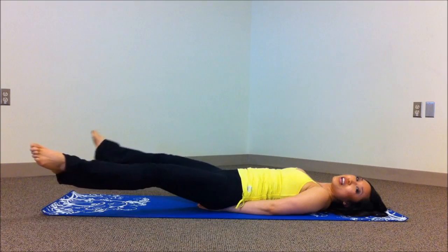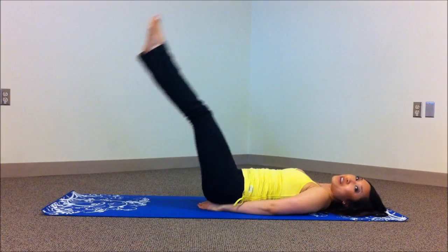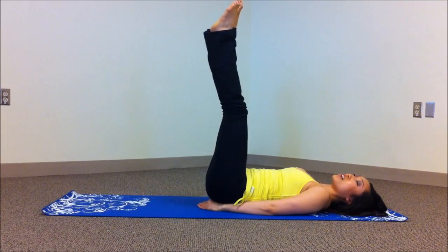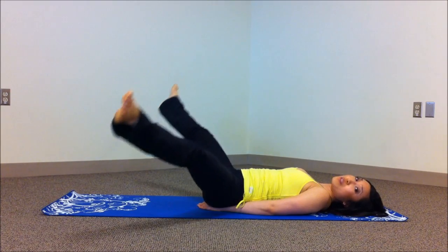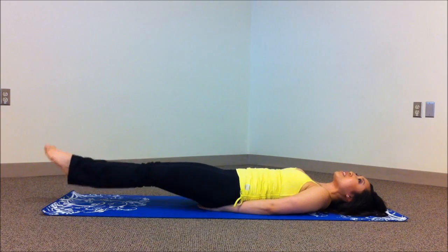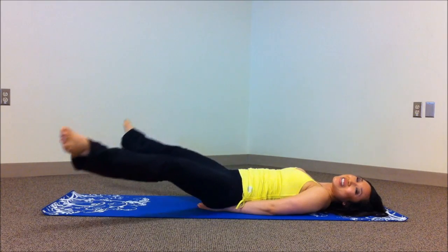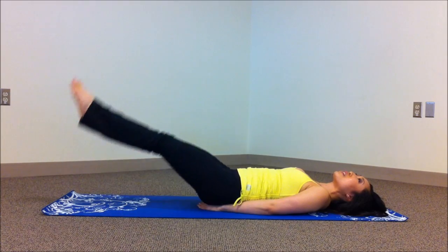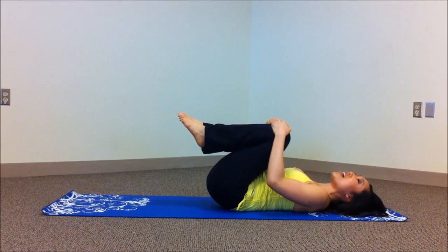Bring it out, inhale, shoot it up together — exhaling up, very good. If you feel your hips clicking for any reason, make those leg circles smaller. If they're clicking and not hurting, keep going. If they're clicking and hurting, avoid the move. Five, come on, sweep those legs, shoot it up — four, inhale down — you're doing such a good job, you're so strong. Two more, nice lower abs. Inhale down, exhale up. Knees in, very good.